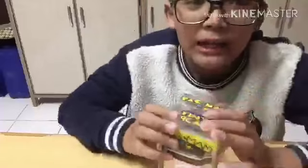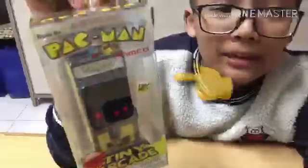Hey guys, and today we're going to be reviewing this cool new Pac-Man thing. Let's check it out.